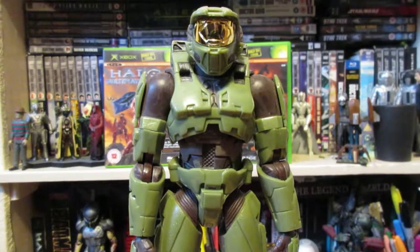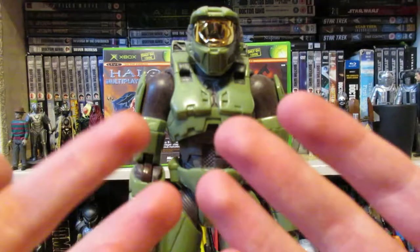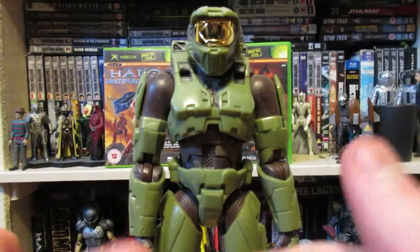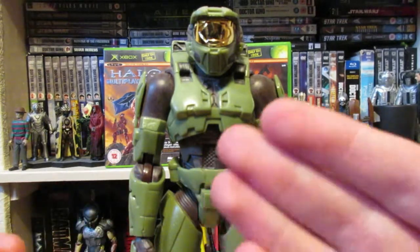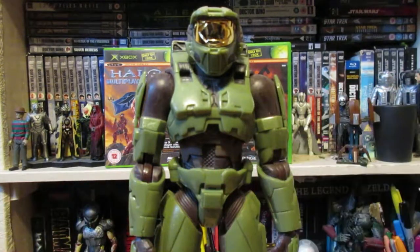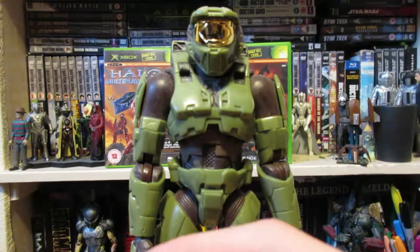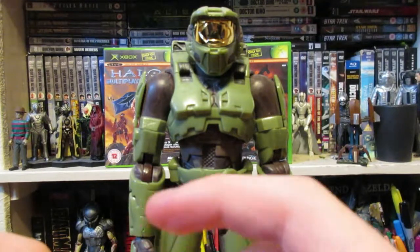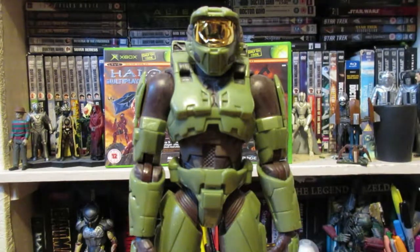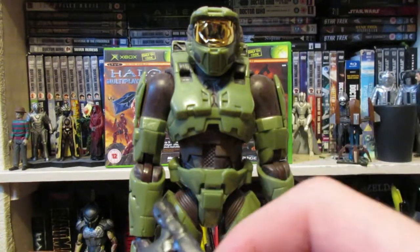Halo 2 is my favorite Halo — well, I prefer the first and the third one — but this is like the holy grail, this is the reason I wanted to buy all those Joyride figures. It makes me think of Arby and the Chief, if anybody's seen that — really funny Machinima. They kind of just deleted all the episodes but I think they're up on a compilation on the original creator's channel. I'll link it below because it's really good.